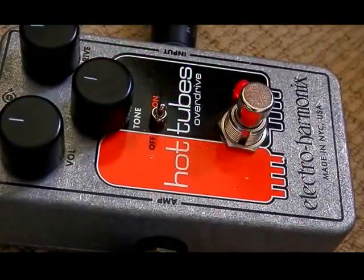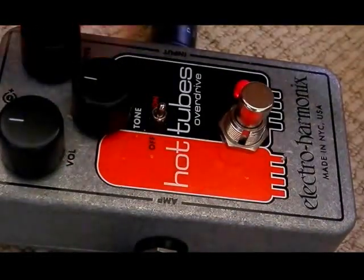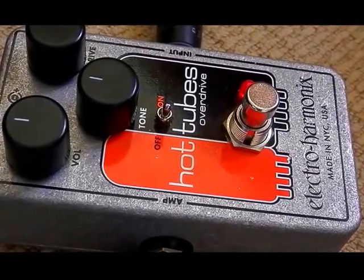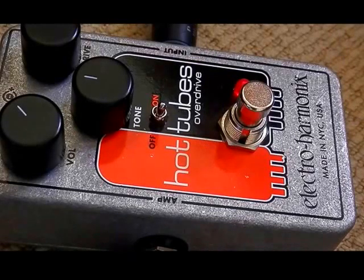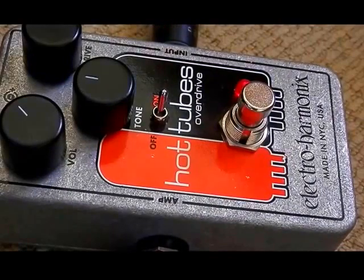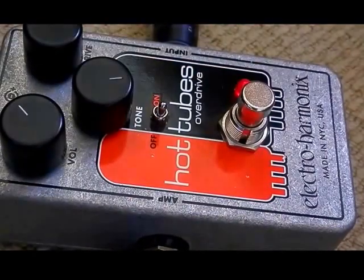Electro-Harmonix Hot Tubes Overdrive — we'll have a bit of a listen and then talk about more of the features afterwards. Starting with everything on neutral. Let's turn up our overdrive a bit. And a bit more overdrive. Let's see what happens when we switch on our tone switch. Let's try everything on maximum — a bit of noise slipping through, but that's to be expected.